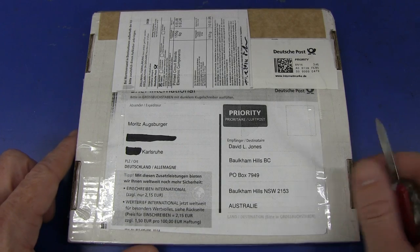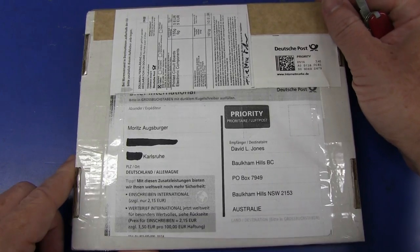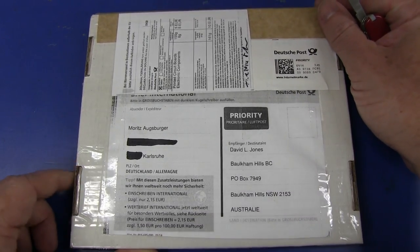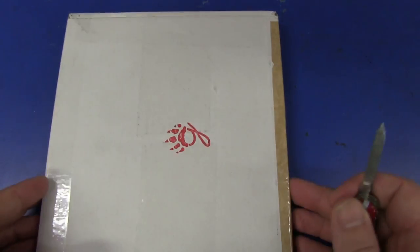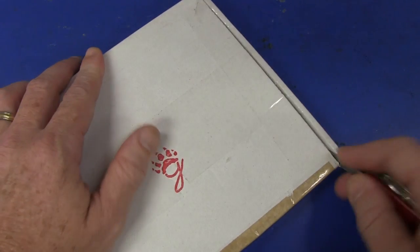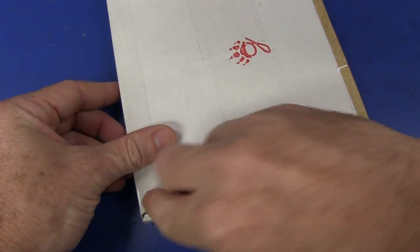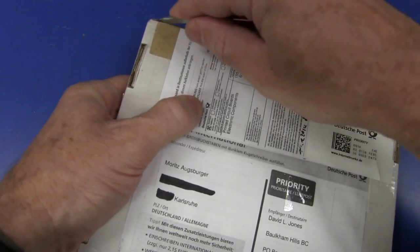And another German one, from Moritz Ausberger. Thank you very much - he's from Karlsruhe. Thank you very much, Moritz, if that's how you pronounce your name. We've got some printed circuit boards and electronic components. It's pretty flat, so if it's a kit, it'd be like a SMD kit or something like that, because there's not much room in there for through-hole stuff.